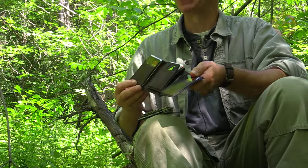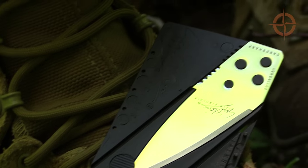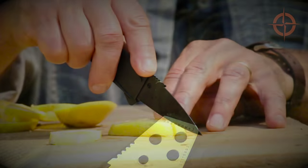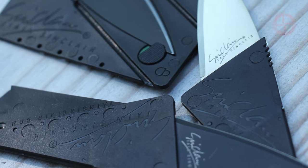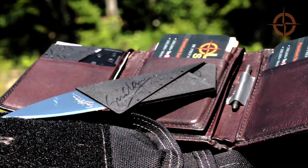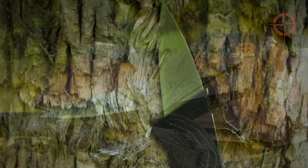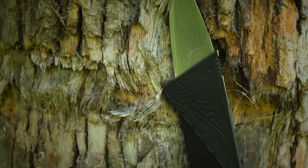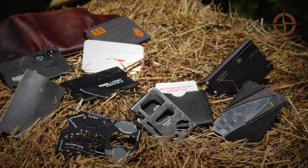For me, the CardSharp is a backup to my EDC neck knife and Leatherman Wave multi-tool, and most of the time just sits in my wallet waiting patiently for the opportunity to save the day. But if you want an everyday carry backup blade for survival, light bushcraft, camp, and emergency use that always travels in your wallet, is small, lightweight, and costs less than ten dollars US at the time of this review, the Ian Sinclair CardSharp may be the tool you want to consider.